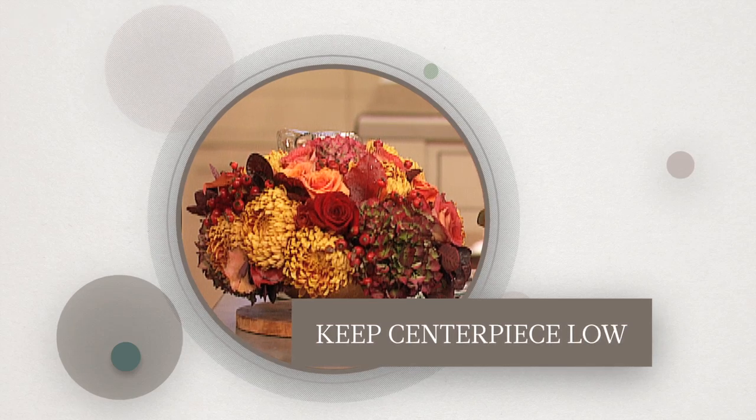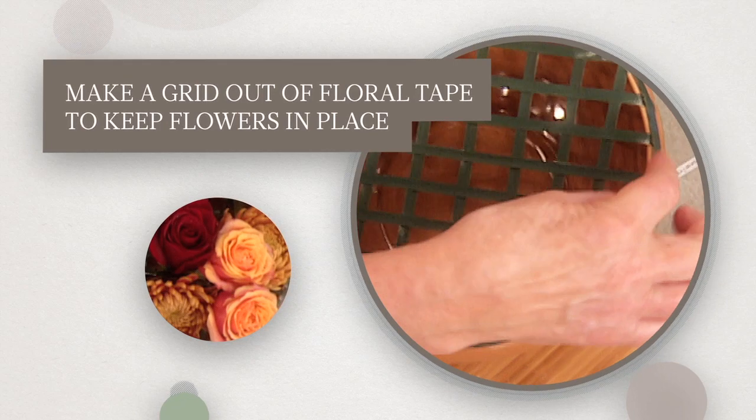Keep the centerpiece low to let dinner guests be visible to one another. Make a grid of floral tape to keep the flowers in place.